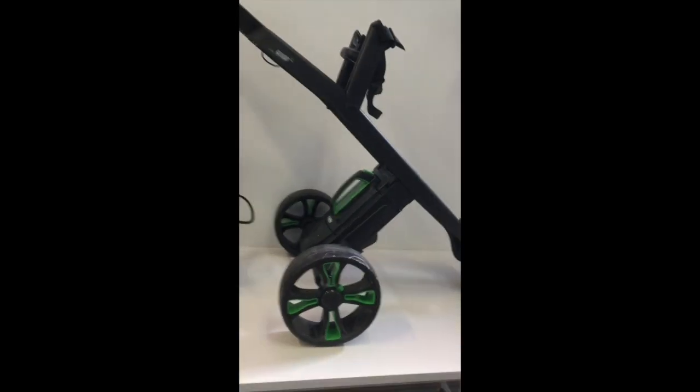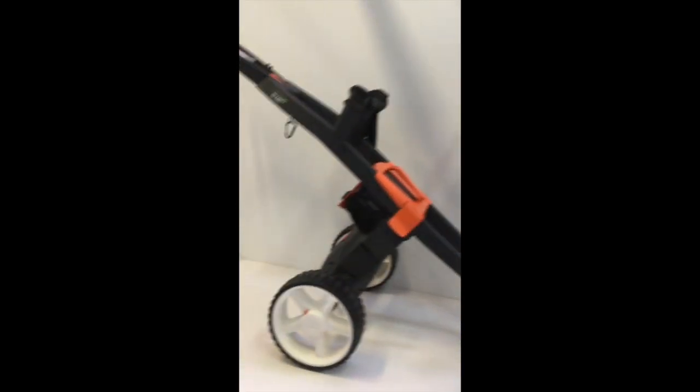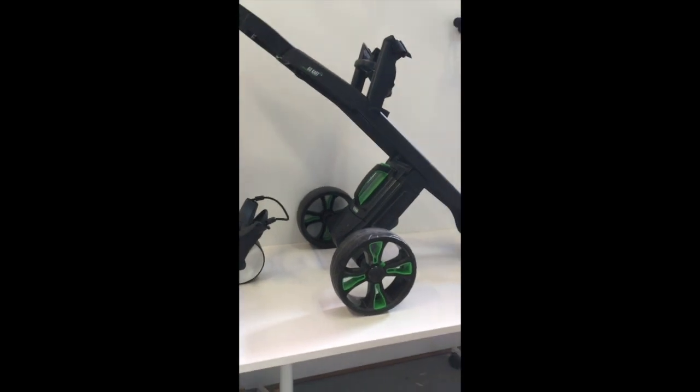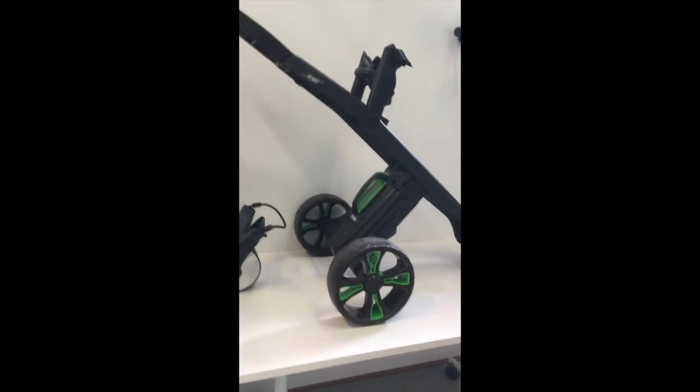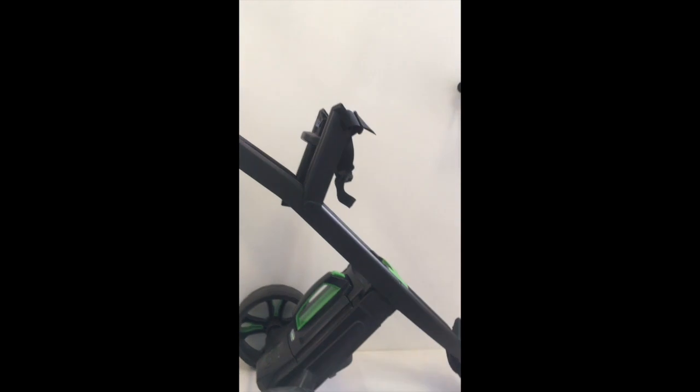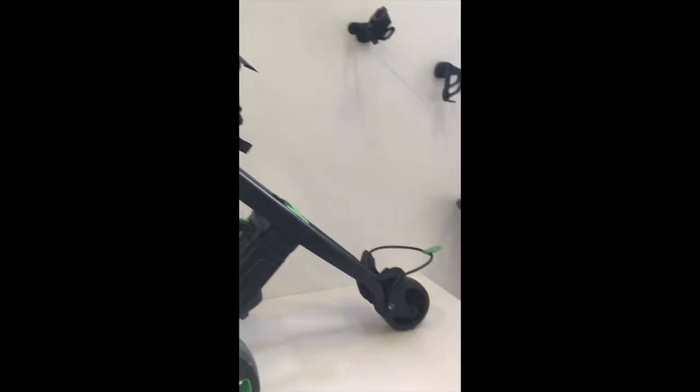The general overall shape of the unit is very similar to the previous model, although it is more slimline and sleek and stylish. The upper bag strap carry brace is slightly higher than the previous model, raising the bag more upright on the unit. The top handle is also about 50 millimetres higher than the previous model, again pushing the unit more upright and increasing stability.